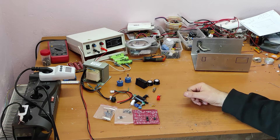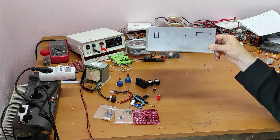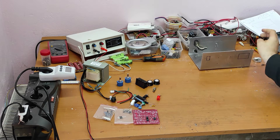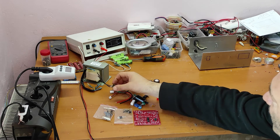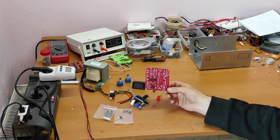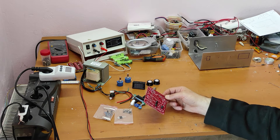First of all, I will prepare the front of the case. After that, I will mount the voltmeter and the power button. And after that I will solder all the parts. So, let's start.